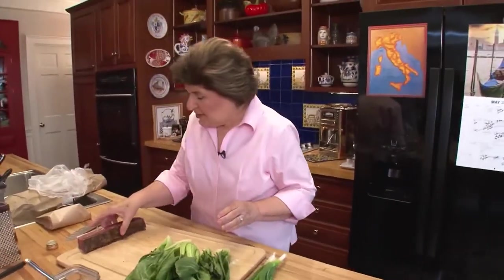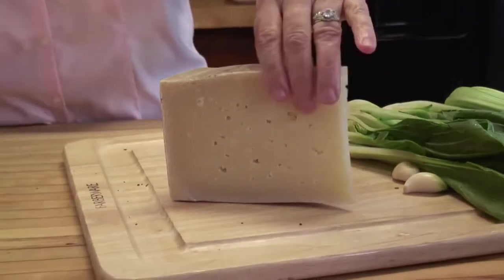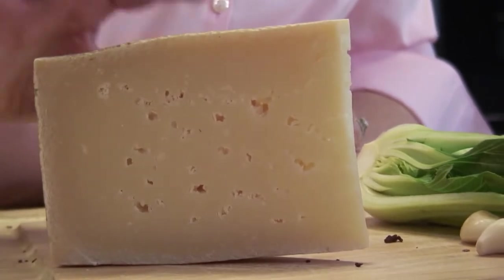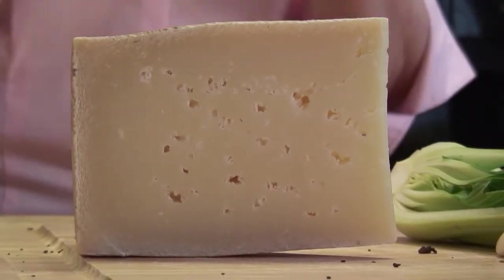Now while that's cooking, let's talk about what else we need. The other Italian ingredient that goes into East Meets West is Asiago — another wonderful Italian cheese that comes from the Veneto, from the little town of Asiago. This is a cow's milk cheese, and it has tiny little holes. Depending on how long it's aged will give you a different texture and taste. This is Mezzano, which has been aged for between four and eight months, and it's perfect for this recipe because I want this cheese to melt.